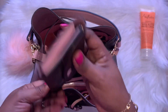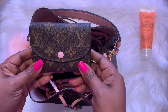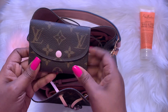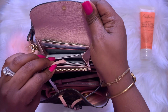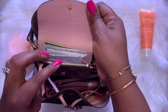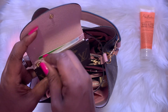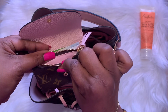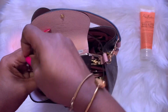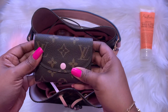This is the wallet I'm using for this week — this is my Rosalie coin purse with the Rose Ballerine interior. I have it stuffed with my credit cards, receipts, and different things like that. I did have change in here but I found it was too bulky, so I took the change out.